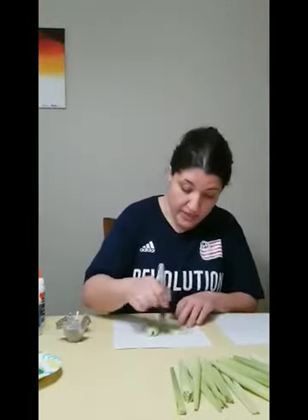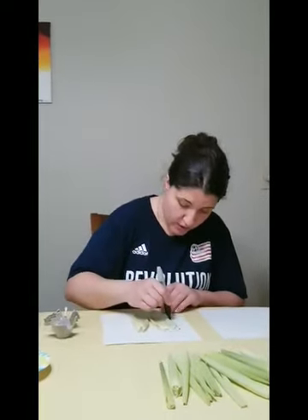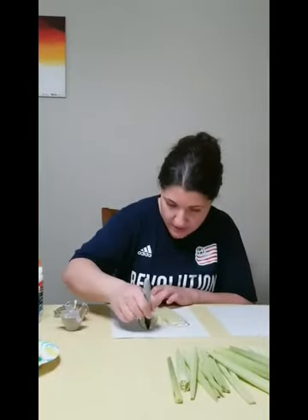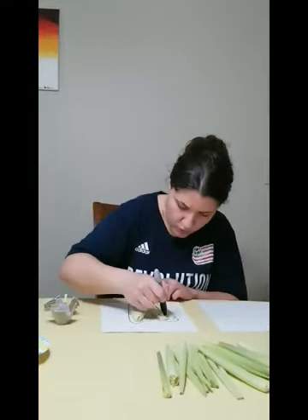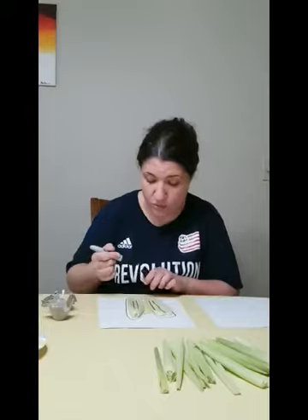You can also trace around it, or wait until everything is dry before you trace. You can trace around it and go on top of the corn to make more lines on top of the husk, making more lines.